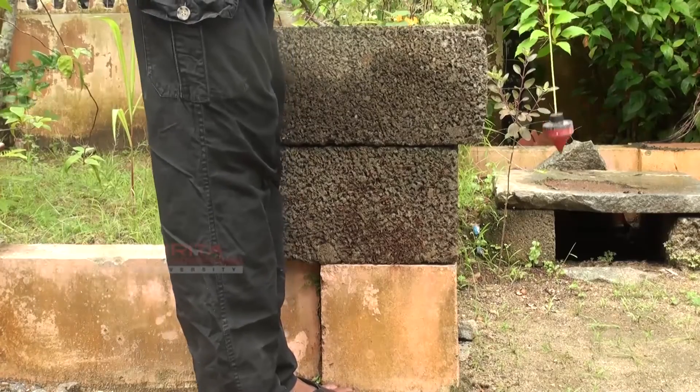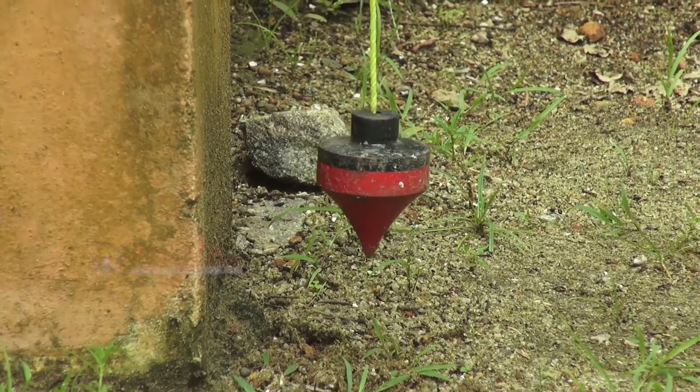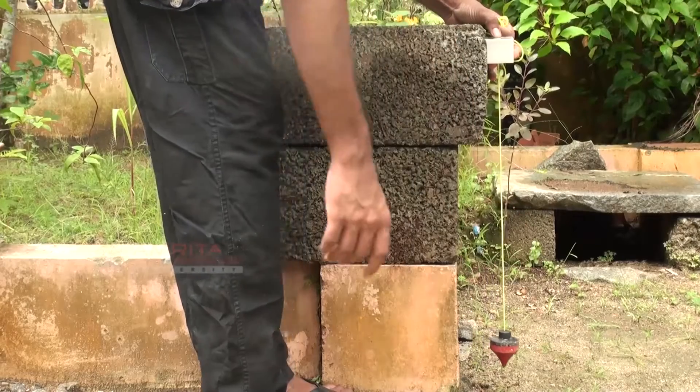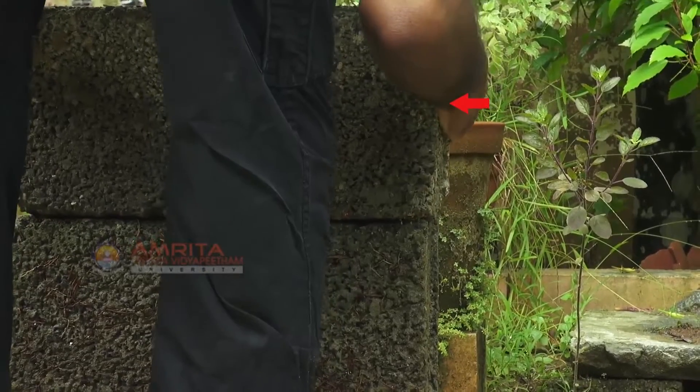Let's see the next case. Here, the weight is far away from the wall. So, we will move the block on the top layer behind to make it plumb.